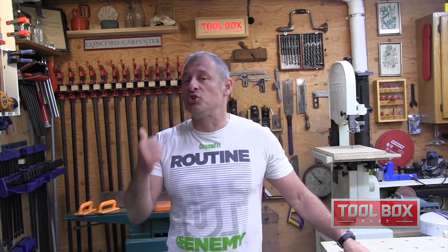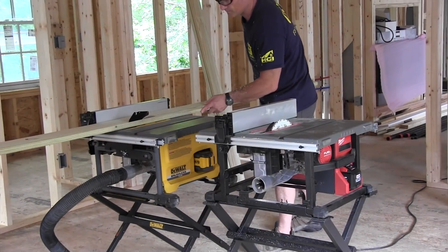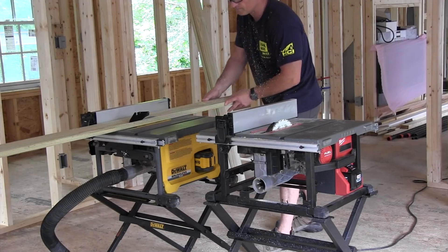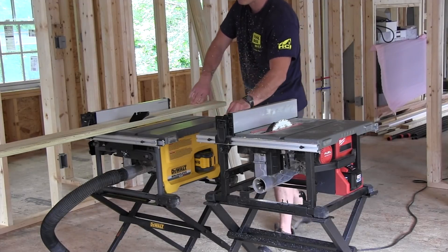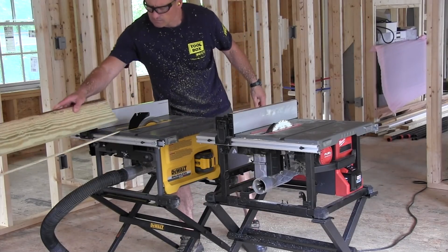With a fully charged pack, we inserted the riving knife and used a 24-tooth FlexVolt blade that DeWalt sent to us — the blade that comes with the saw. We did the same procedure: three rips of five-quarter pressure treated decking, allowing the saw to rest with it turned off for a minute thirty between ripping.